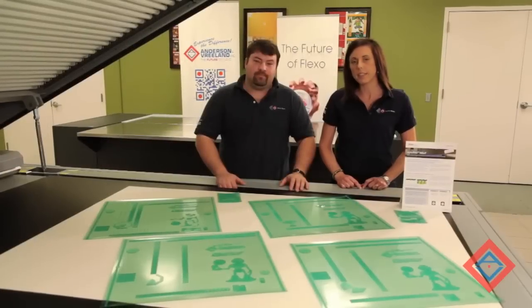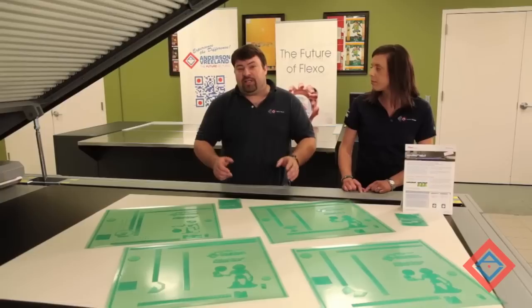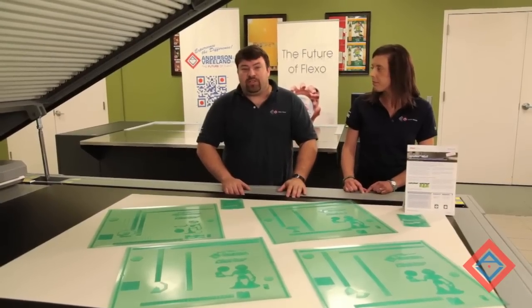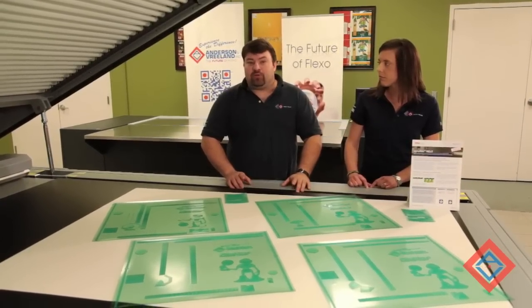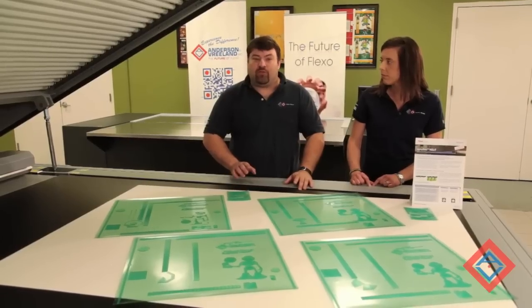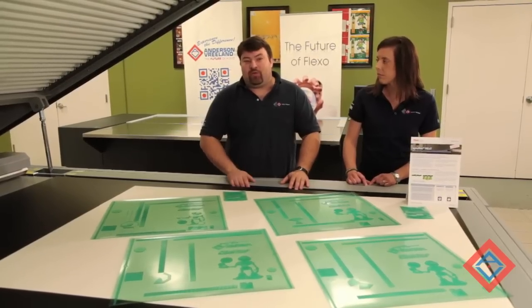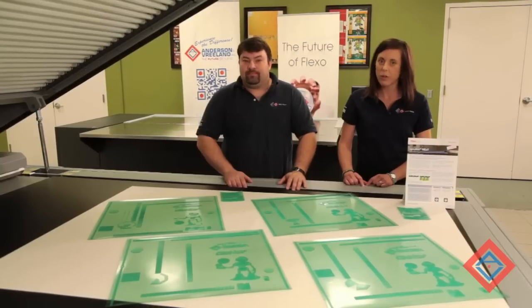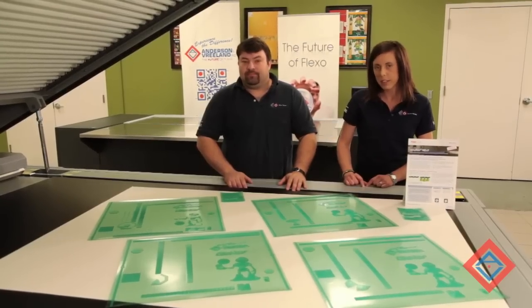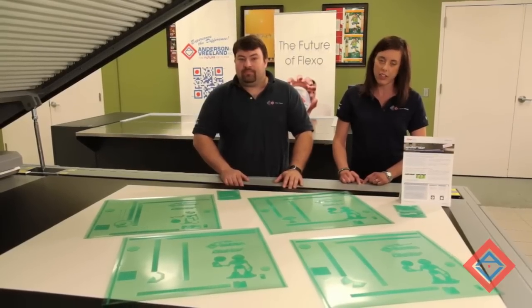We have finished our process of producing a digital flexo plate using the NEXT exposure system from the Flint Group. As you can see, the process is very similar to producing a standard digital plate, with the exception of an automated two-stage exposure cycle. This exposure cycle rapidly cures the surface polymer of the plate. The UV LEDs have about a 10,000 hour life expectancy, so you should not have to worry about replacing them. This quick cure process gives you a flat top dot without the use of additional consumables. For more information about the Nylaflex NEXT Exposure Unit from the Flint Group, please see our website at andersonbreland.com. Thank you.